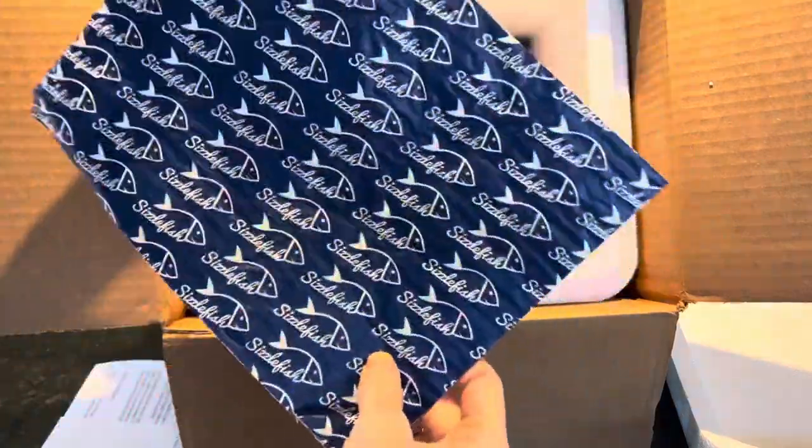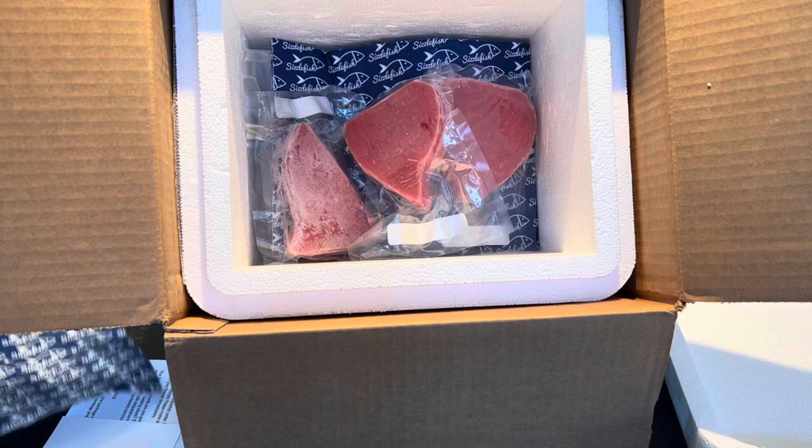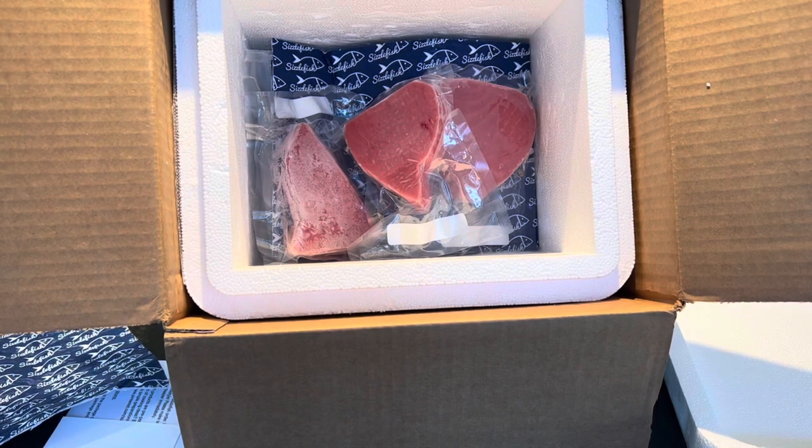We have a little Sizzlefish divider. We ordered a couple different things — we ordered à la carte. They do have subscriptions available, but we ordered à la carte.